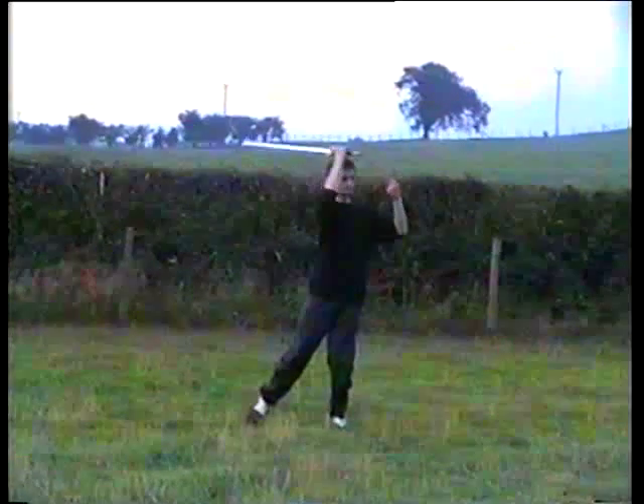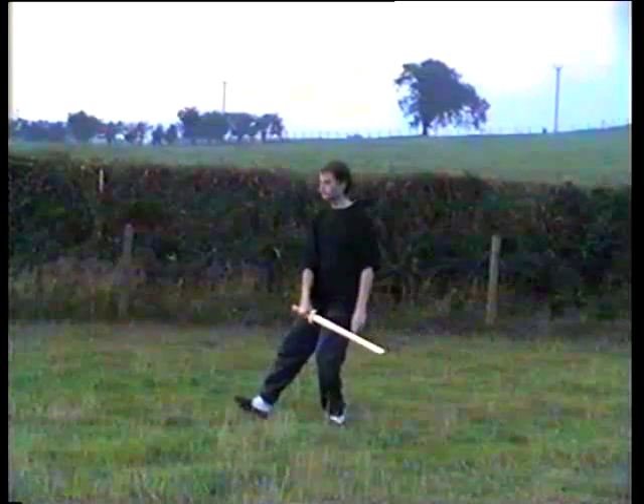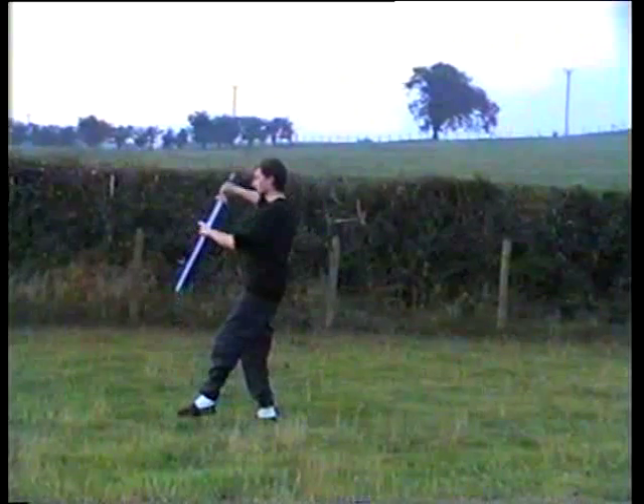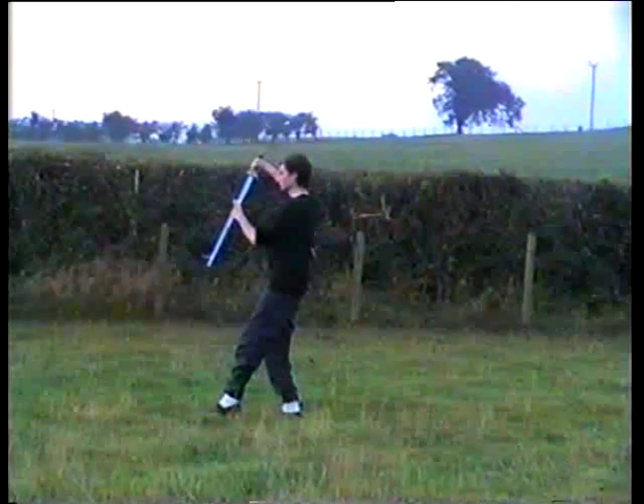Turn on the ball, cut to the corner behind you, lift the right, cut up, bring the left foot forwards. All the weight on the back leg.